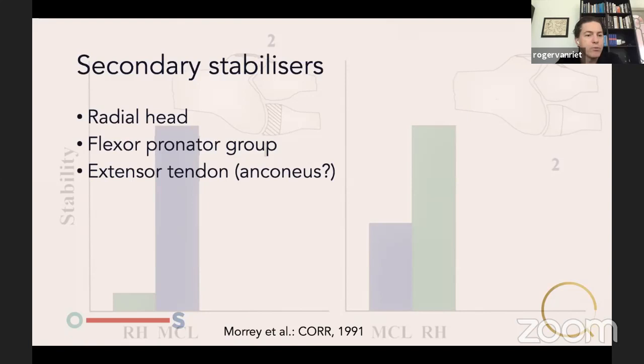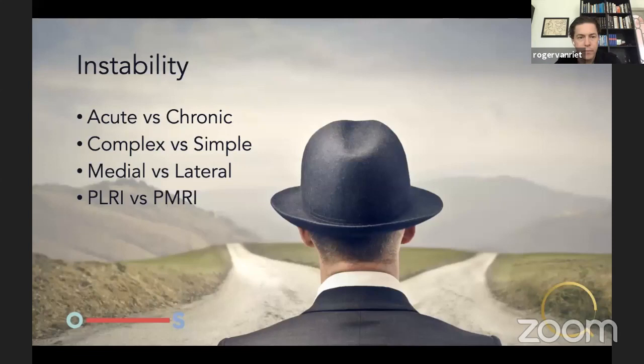The secondary stabilizers are the radial head, the flexor pronator group, the extensor tendons, and potentially the anconeus. It doesn't mean they're not important — they're still significant, but they become even more critical when, as shown in a 1991 study, the medial collateral ligament fails. When the primary stabilizer fails, the radial head becomes the primary stabilizer. That happens quite often in trauma.